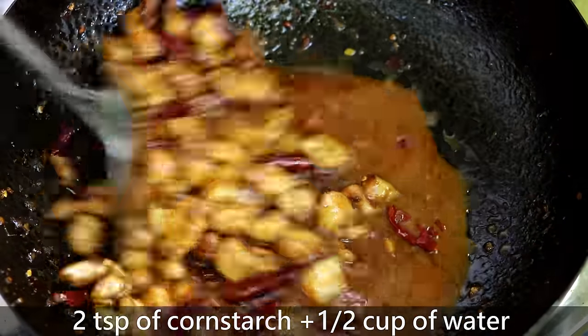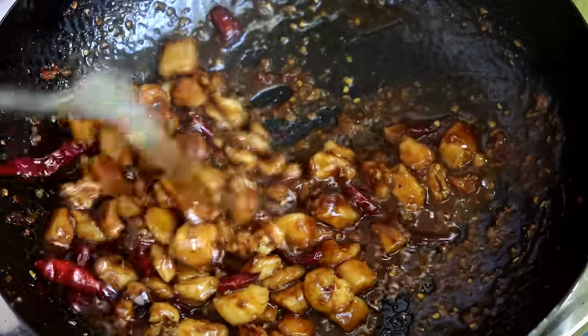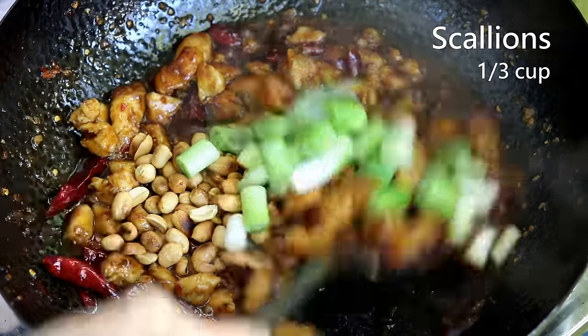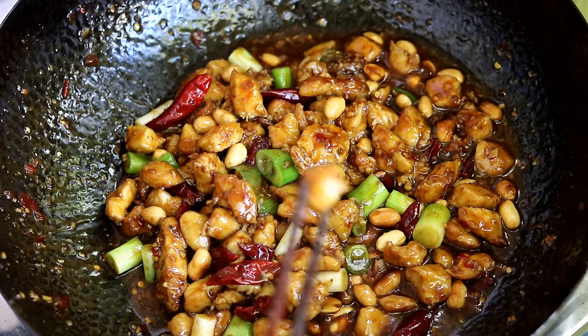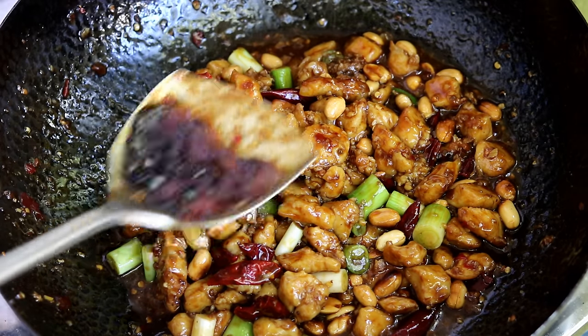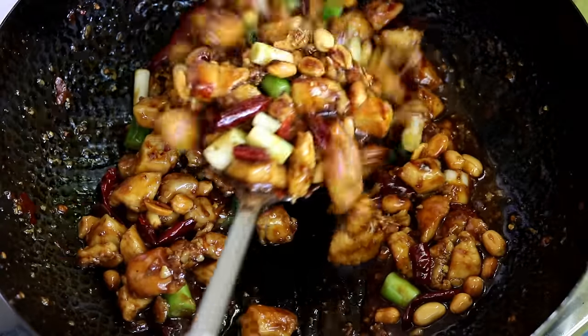Pour in some cornstarch water and stir immediately. When the sauce thickens, throw in the toasted peanuts and scallions. You can use other kinds of nuts too. Toss everything together and taste it to adjust the flavor — mine needed one more splash of vinegar. Give a final stir and you're ready to enjoy.